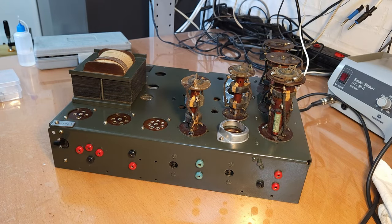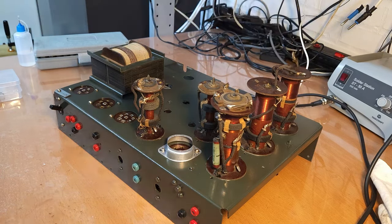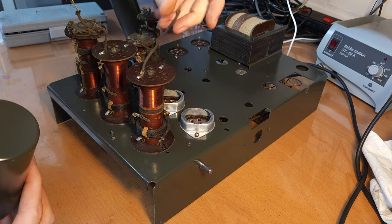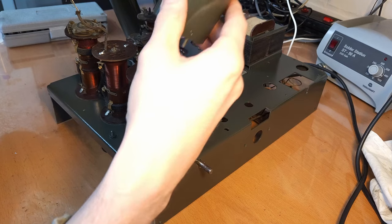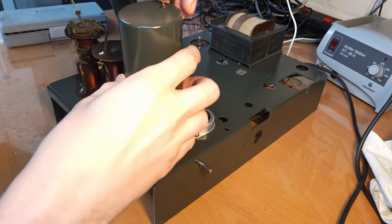Honestly, I think what I like the most about restoration is putting everything back together, because you really see the result immediately. The next thing I'm going to do is put the cans back on and the caps for the tubes back on the wires - those were also cleaned. Putting these cans back on, the only thing I need to do is thread the wire back through this hole, and if you straighten it out it should be quite easy. Yeah, there it is.